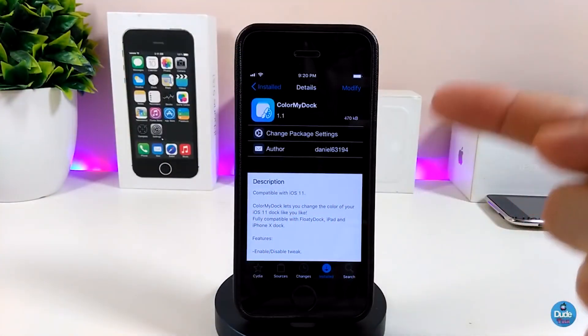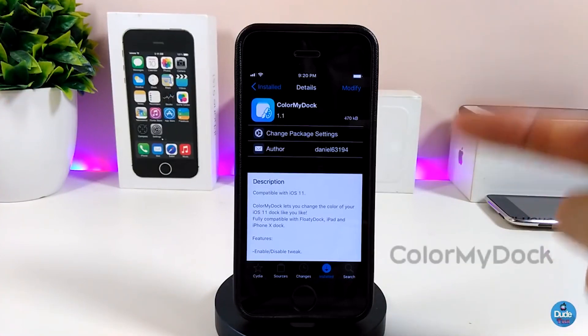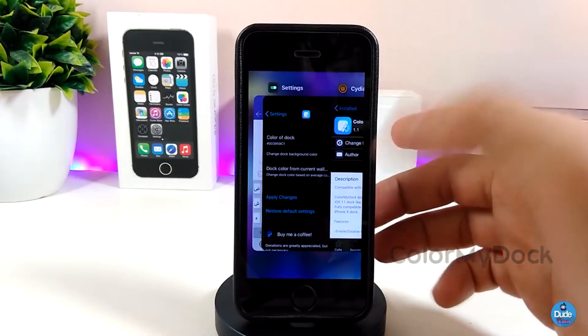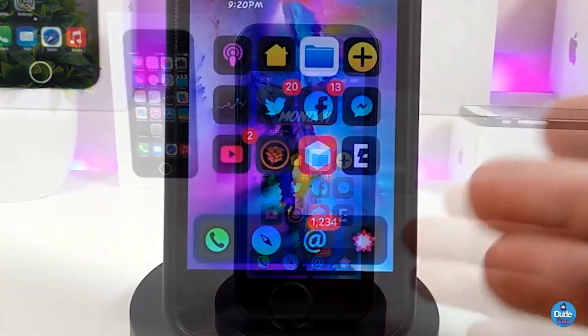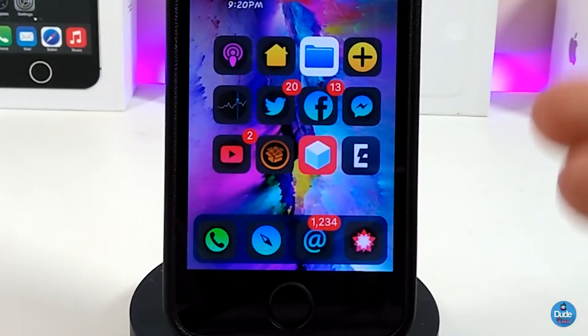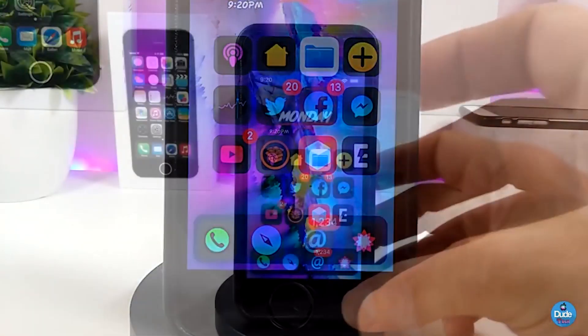The first tweak I have for you guys in today's video is Color My Dock. First of all, let me show you how it looks — it's really beautiful. If you want to bring any color you like to your dock, this tweak will do that.